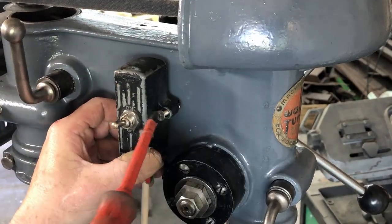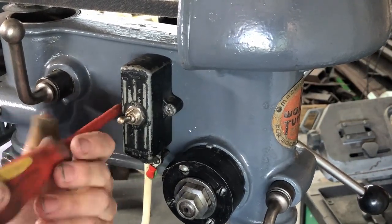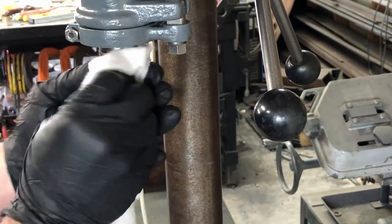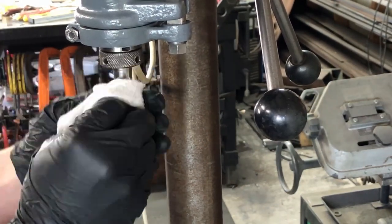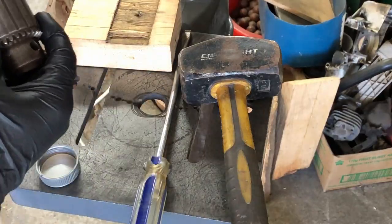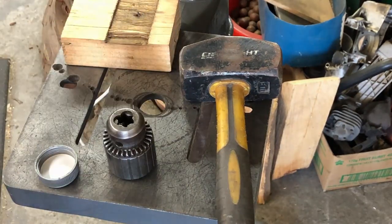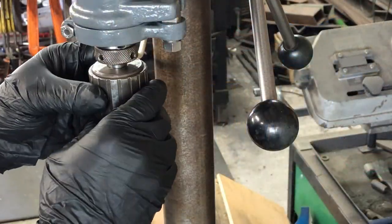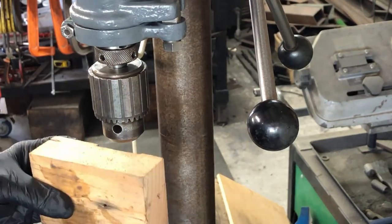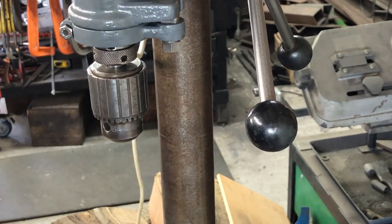Now for the on/off switch — I found a couple of new bolts that I could use here. The last item to assemble is the chuck. I'm just giving the taper a good clean off with some acetone, and I do the same for the inside of the chuck as well. I give it a bit of a turn just to make sure it's seating and doesn't feel like there's any dirt in there. Then according to Keith Rucker you just give it one whack with the hammer, and that's all nice and tight.